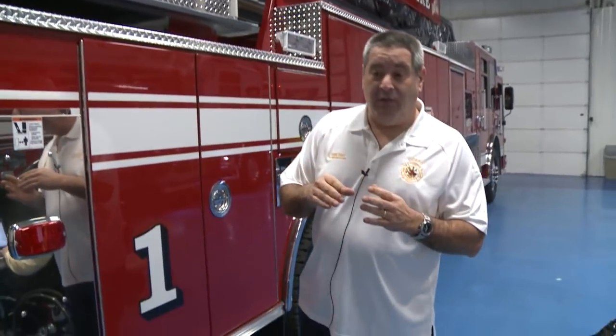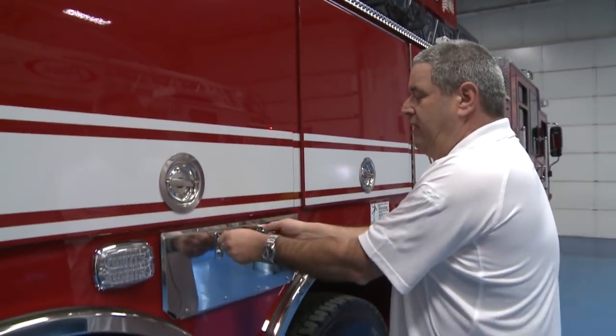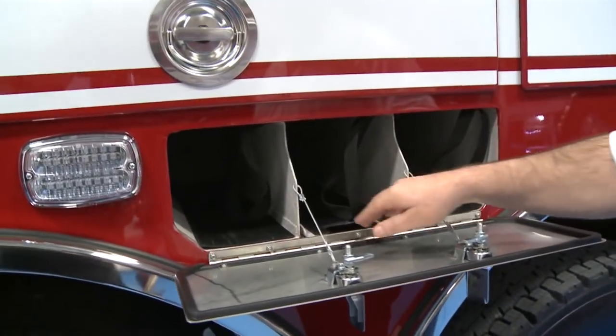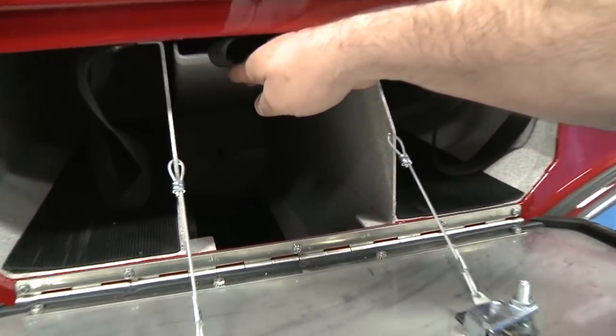Another benefit is that because we have very tight, narrow streets in our community, having just one set of outriggers is much easier to manage than worrying about two sets. What's nice is that we can short-jack this outrigger and still be able to use the aerial ladder. We can also store three spare air bottles in here, and the center tray lifts up to fit a fourth bottle.